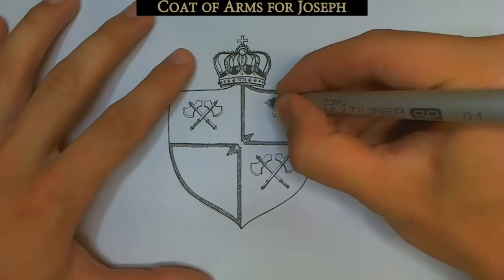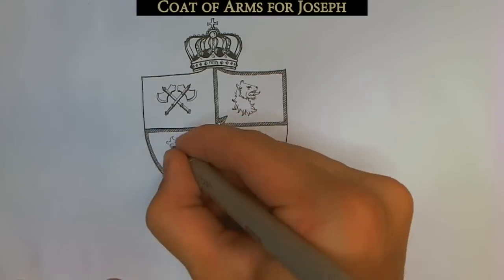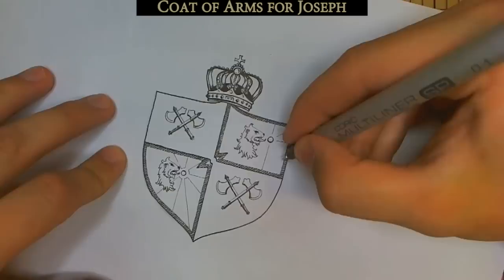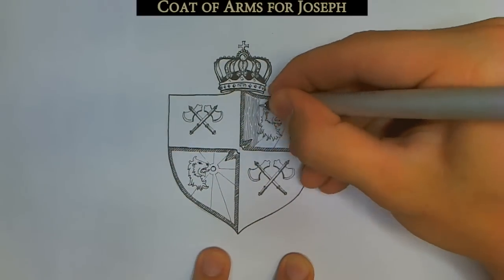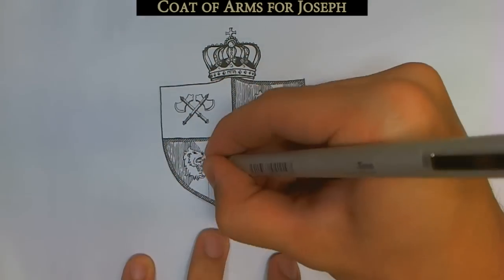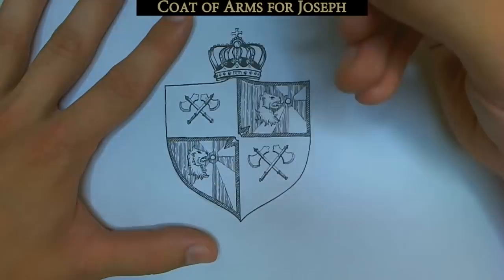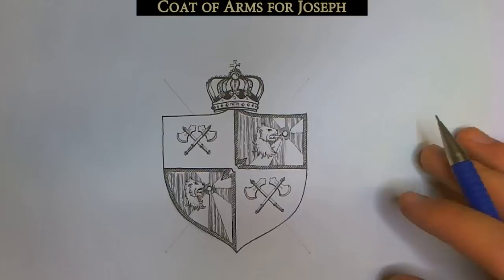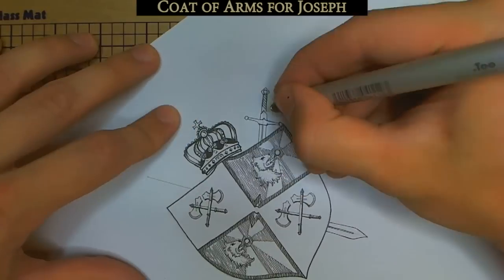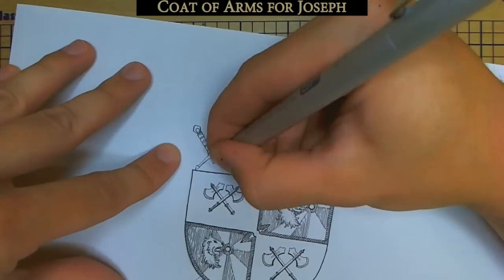On a lot of these there's usually some type of crown or helmet at the top, or an animal. I decided to draw a nice regal-looking crown — though I guess that's how most crowns look because they're crowns. Joseph asked for something medieval, and a coat of arms was worn on the armor of medieval knights to identify them. As time went on they were used more widely as a symbol for certain families in Europe. Romans used similar insignias sometimes, but it was to identify military units rather than individuals.